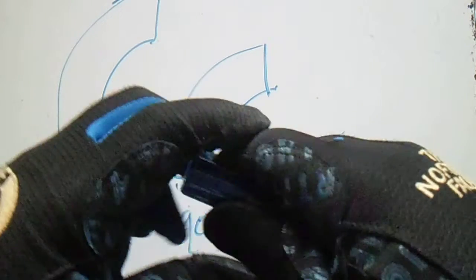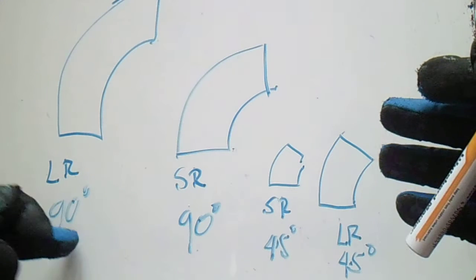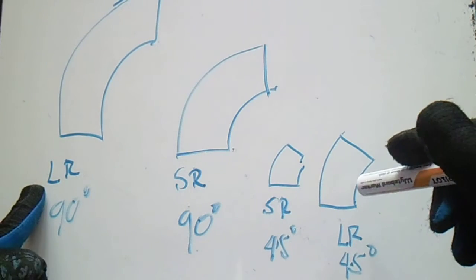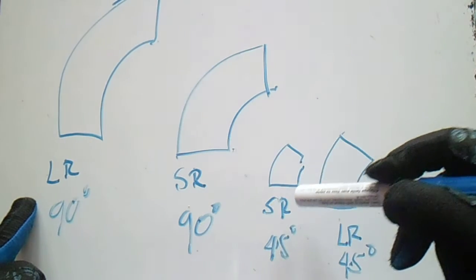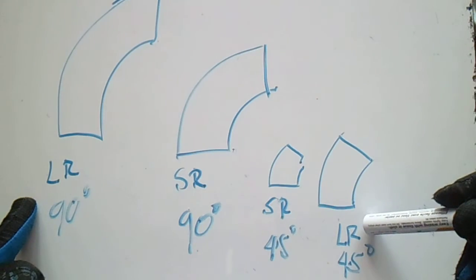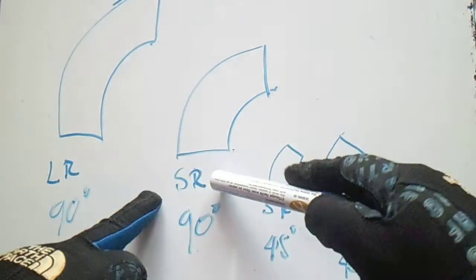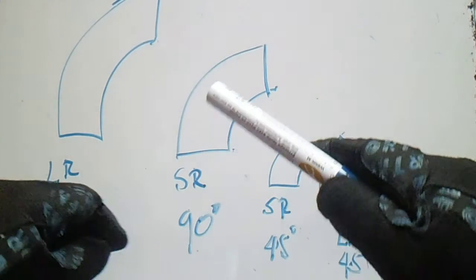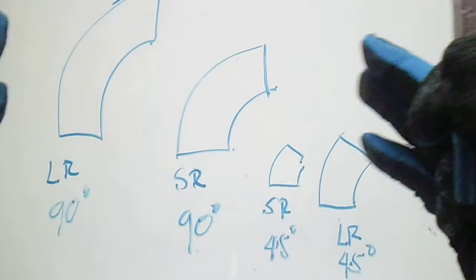Welcome to the piping, welding, and DD channel. We have 90-degree and 45-degree elbows here. We have LR 90 degrees, SR 90 degrees, SR 45, and LR 45. LR stands for long radius and SR stands for short radius elbow.